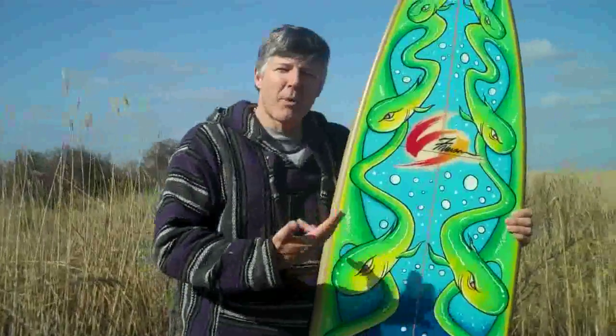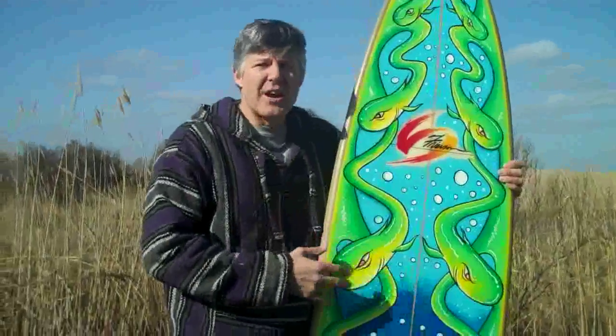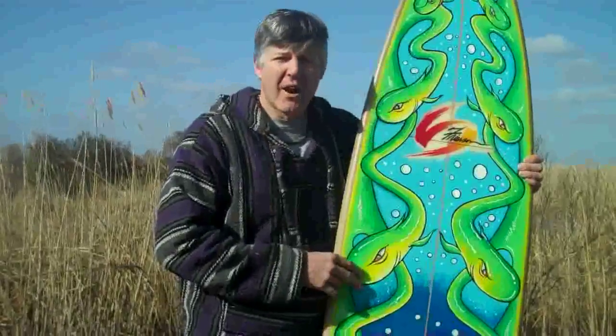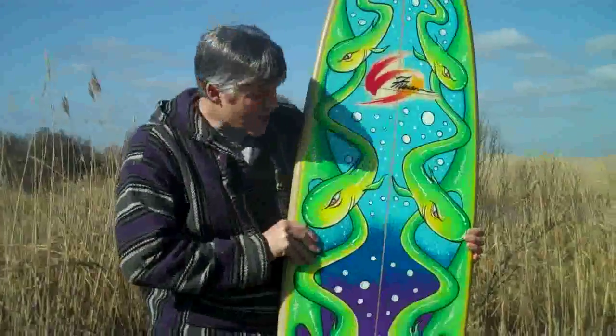Some crazy piranha-like fish here. This one is one of my boards — a performance shape by veteran shaper Bill Frierson. I painted this design during the Neptune Festival Art Show this past September. Austin is having a board swap on Saturday, April 10th, and this will be on display and also for sale during the event.